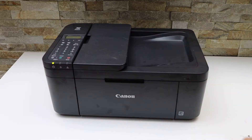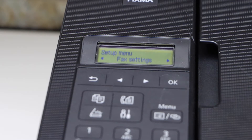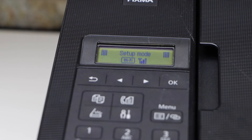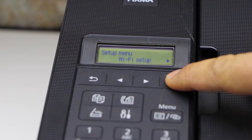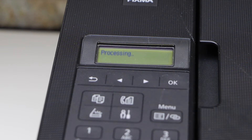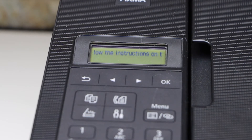Go to the printer display panel — I'm going to show you the easiest method to use this printer over Wi-Fi. Click on the setting icon; it will go to the setup mode. Select Wi-Fi setup, then select Easy Wireless Connect, and follow the instructions on your smartphone.